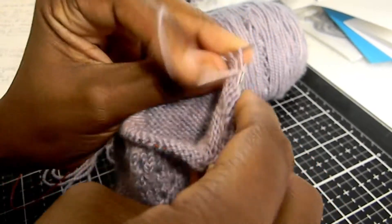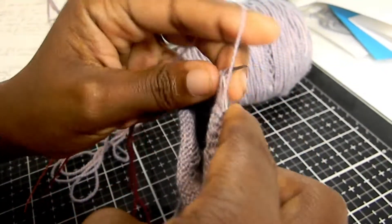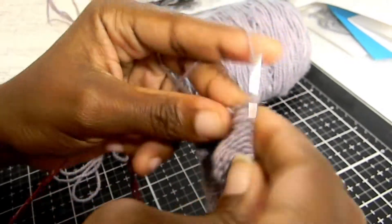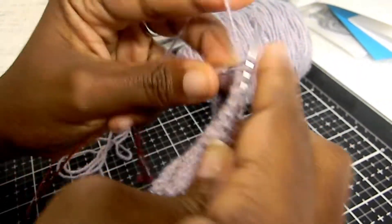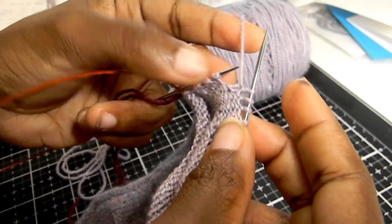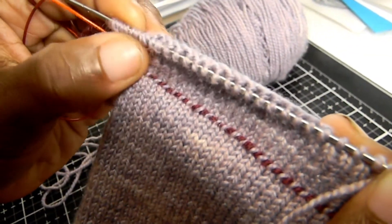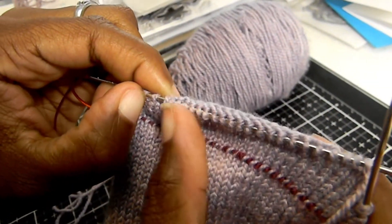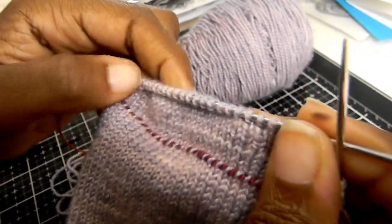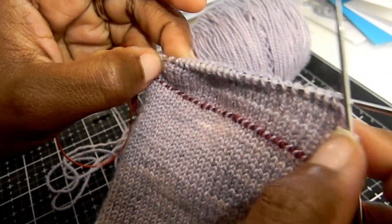Keep repeating rows 1 and 2 until you have the number of stitches left in the middle specified in the pattern for your size. The pattern will tell you to work until you have 11 or 13 stitches left in the middle. You can see we have double stitches on both ends of the work. If we ignore those, these are the stitches left in the middle — those are the ones you're counting. Count the stitches in between all of the double stitches.